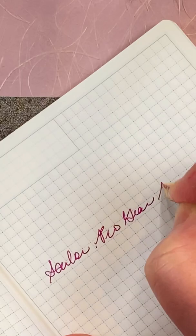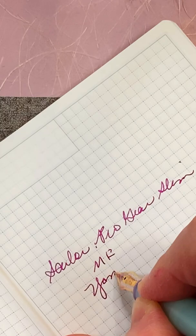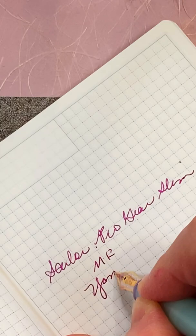Filled with Yamabudo, it writes smoothly with its medium fine nib, but it can show a little bit of the darker ink in this section if you look closely, and that may bother some people.